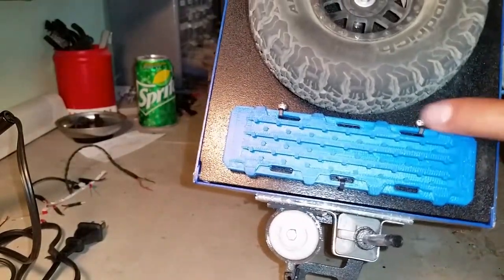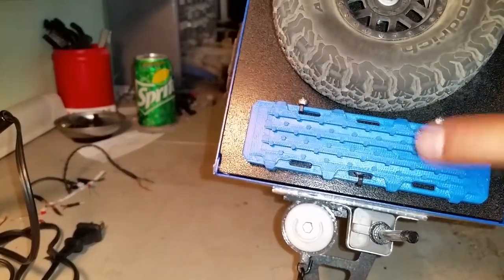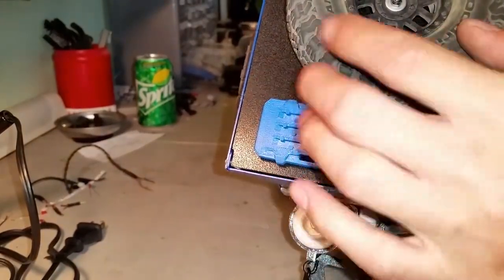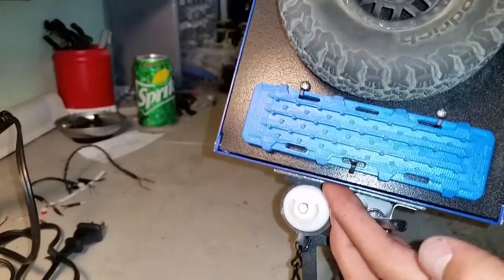I used some SCX-10 wire loops trimmed down a little bit to hold my sand ladder on there with a little bit of battery foam. You just unclip this, stand it up, it pops out of both of those, and then obviously reverse to put it back on.